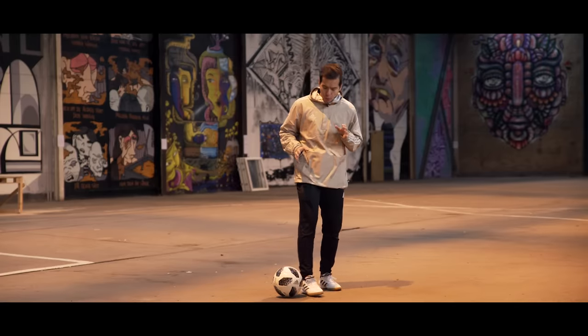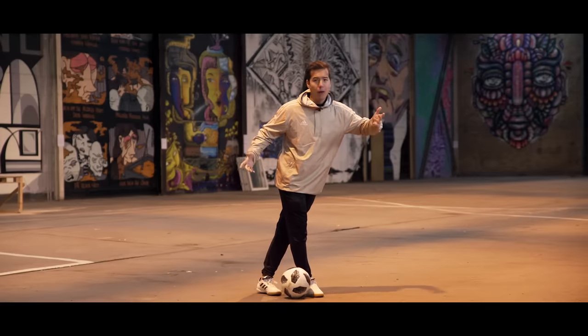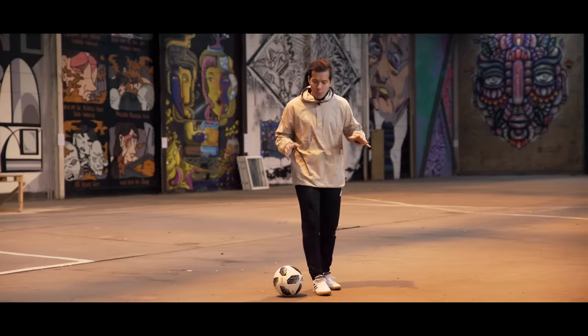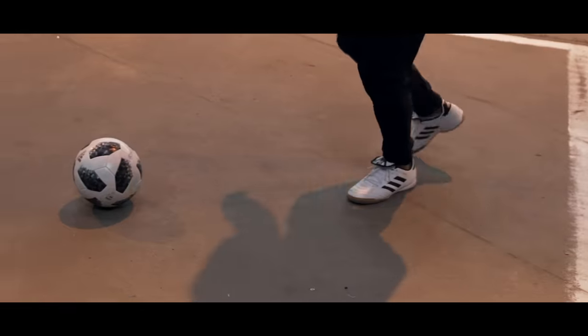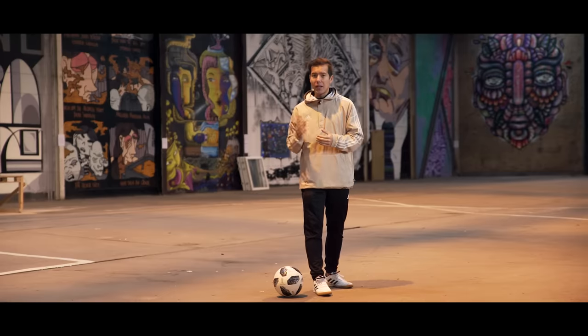Some common mistakes: if you put your supporting foot way too close to the ball, you won't get enough swing and you won't get enough power. Another common mistake is that whenever you hit the ball you jump with your supporting foot. Your supporting foot should always be planted unless you're coming at a really high speed.